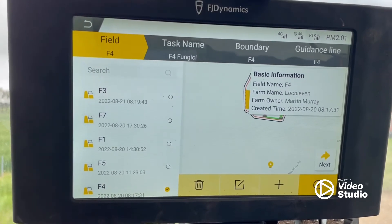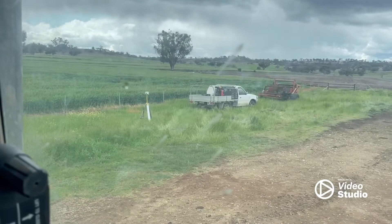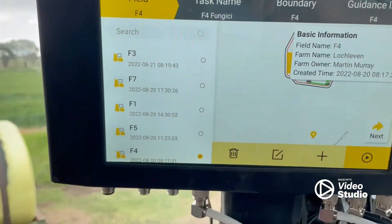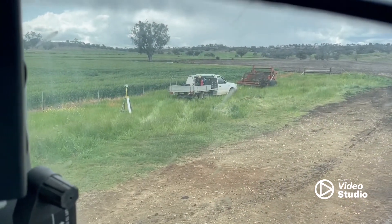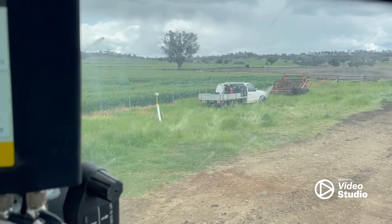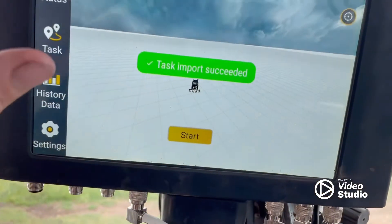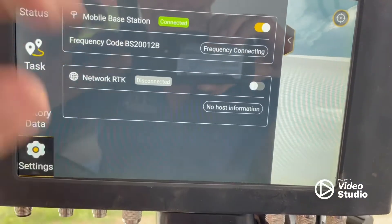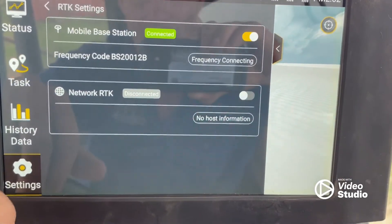As I said, it is an RTK system, so I do have a base station out there by the ute. It's battery powered, so you've got to charge it up each night. So far I've found you'll get pretty well a full day out of those batteries, but it can be a bit fiddly to connect it to the GPS. You've got to turn it on, make sure it's working, go into settings, RTK settings, then turn your base station on and off and it'll connect eventually.